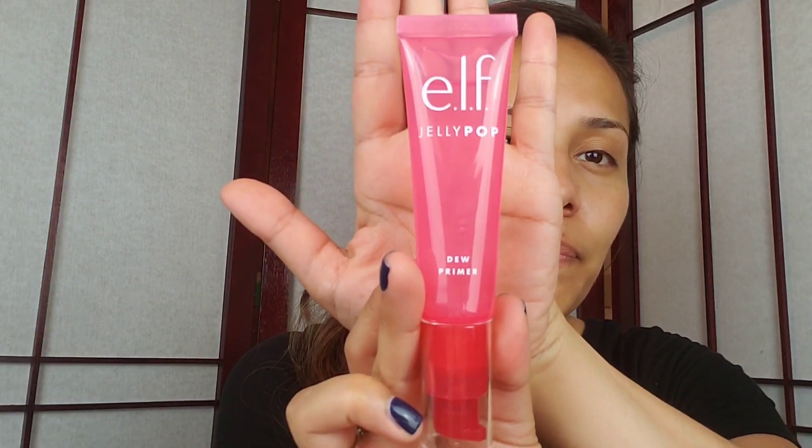I just want to show you guys — the packaging is so cute. I figured I'd do a trial on with these and give you my thoughts, just a very light makeup application. First things first: the Jelly Pop Dew Primer. Honestly, I'm a sucker for anything that's dewy or radiant.